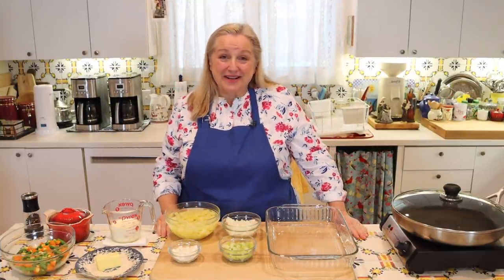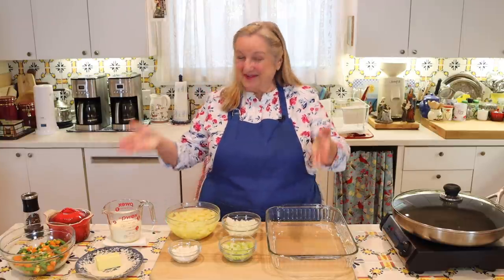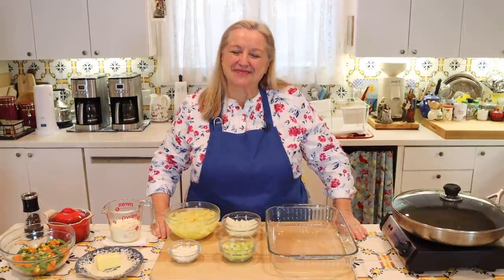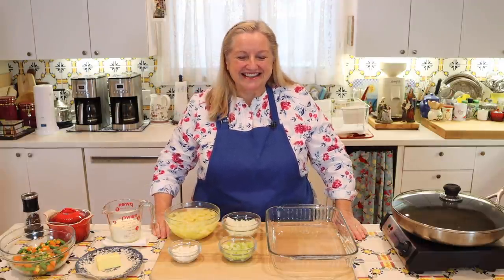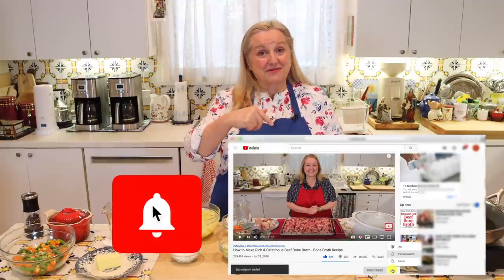I'm Mary and welcome to Mary's Nest, where I teach traditional cooking skills for making nutrient-dense foods like bone broth, ferments, sourdough, and more. If you enjoy learning how to be a modern pioneer in the kitchen, consider subscribing to my channel and click on the little notification bell below — that'll let you know every time I upload a new video.